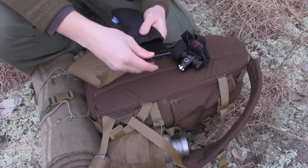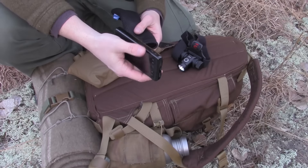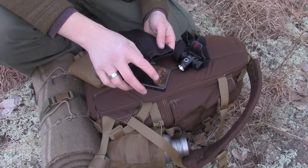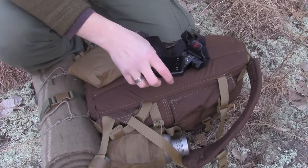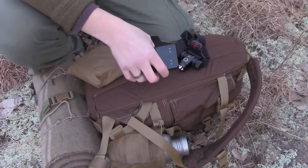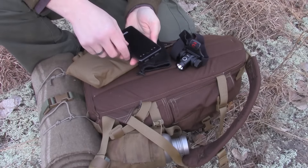I can charge my phone. I've never run out of this, ever. I've been out in the woods in the field for a week teaching classes and every night I plug in my phone using the USB on my phone — I just plug right in and charge it right from here.